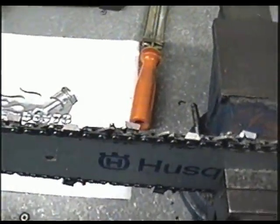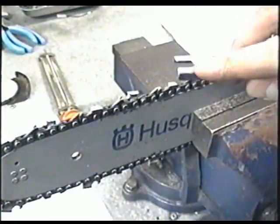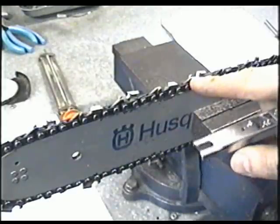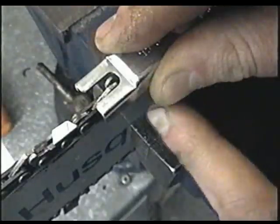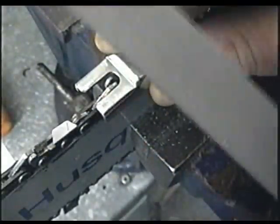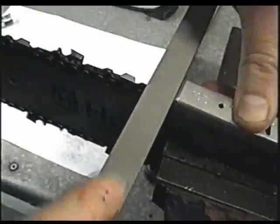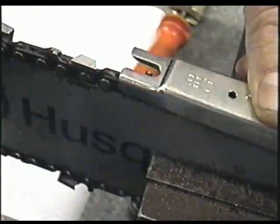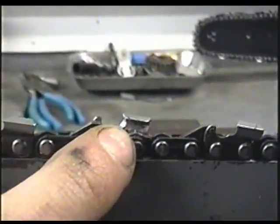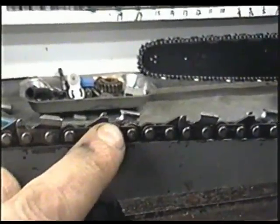Once you're done sharpening the teeth on one side, here's where the guide tool comes in handy again. Not only can you check that the angles are good, but with this end of the tool you can make sure that the depth gauges are filed down enough. Set the tool over the tooth, look at the guide, and if it's protruding just file it down. If the guide on a tooth is pretty flush with the tool, just file it once or twice. If the guides don't protrude, you don't need to file them.